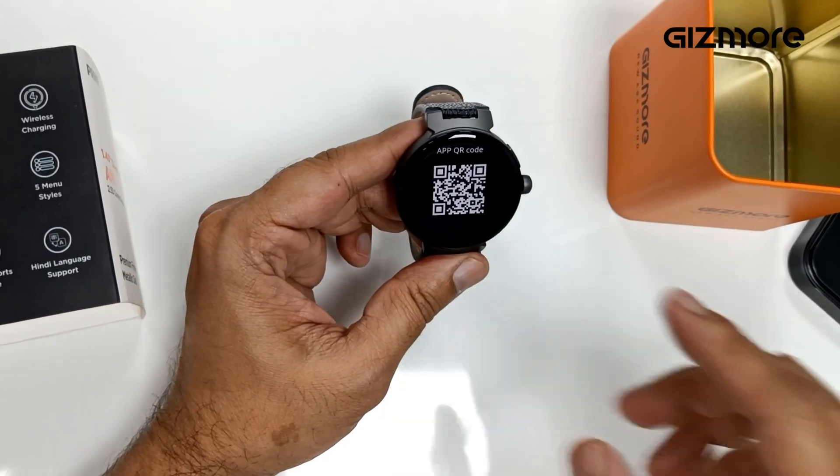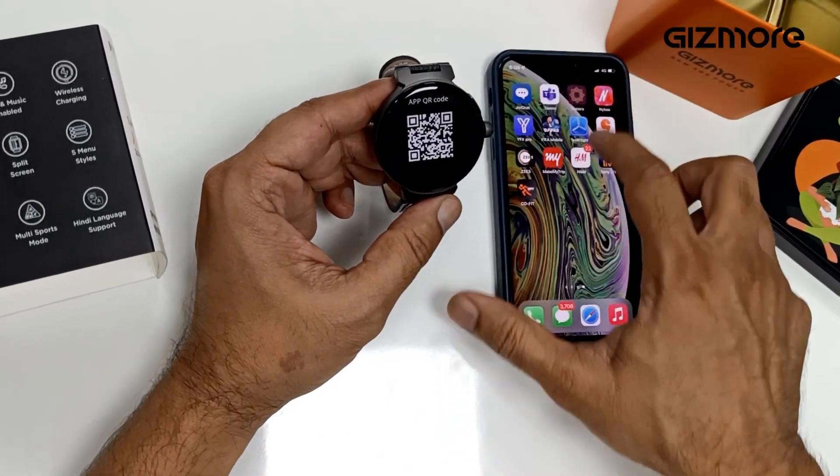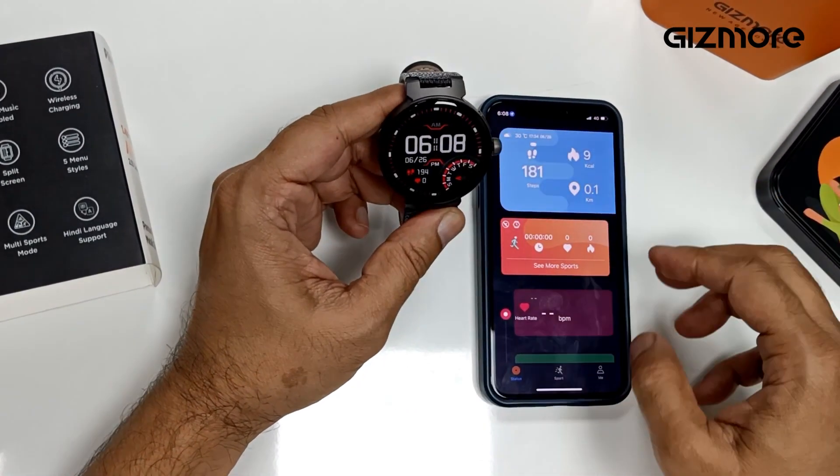Here you scan the QR code through your QR code scanner and you get to download this COFET app. Switch on the app, register yourself, and you're good to go.